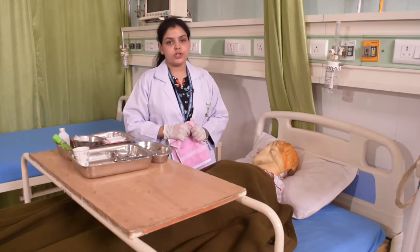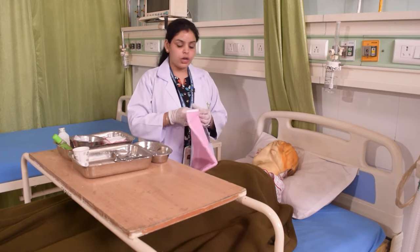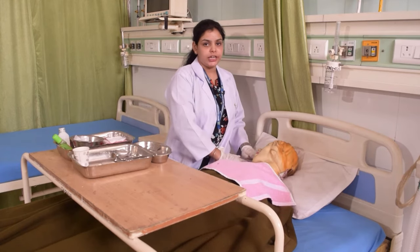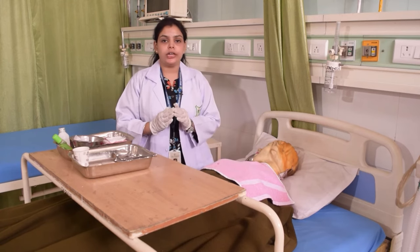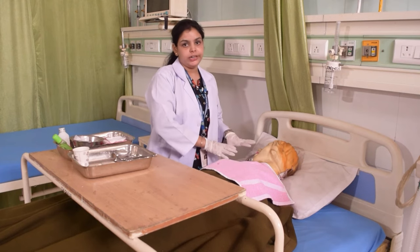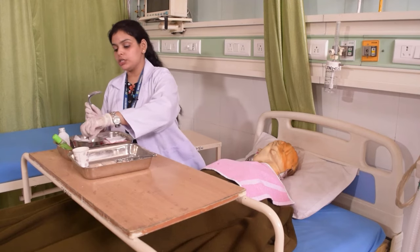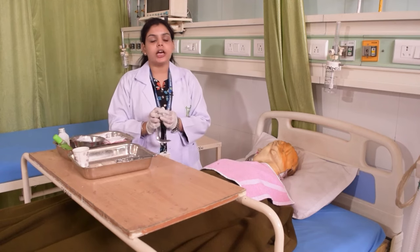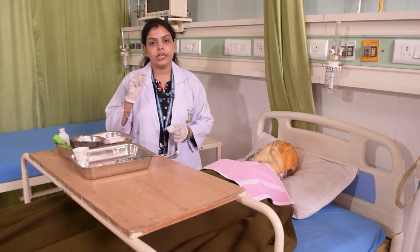For an unconscious patient, we will place a towel under the head and tilt the patient's face to one side, placing a kidney tray under the mouth to collect drainage. Then we will take a tongue probe and cover it with a cotton piece and gauze piece, so we can retract the patient's lips and access the mouth for cleaning.